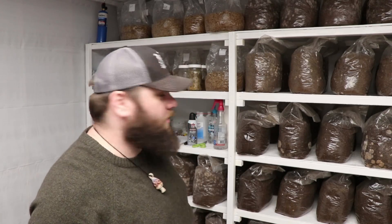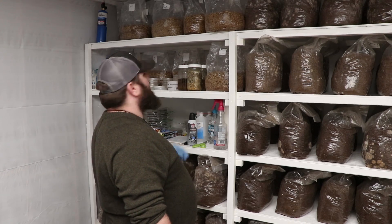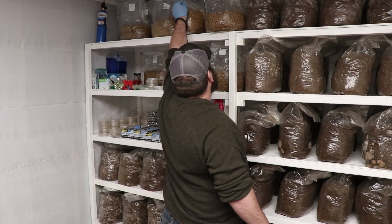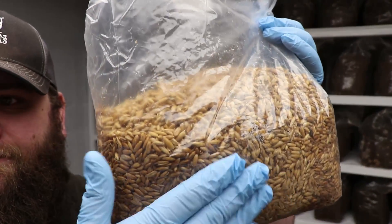It's beautiful. Hey y'all, it's Andrew Reed with Mossy Creek Mushrooms. It's a few days later from what you've been watching, and I just wanted to show you what the liquid culture does once we've got it going. Here is a bag of liquid culture grain spawn that we've made up.